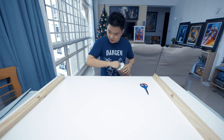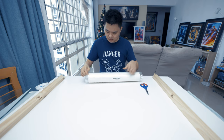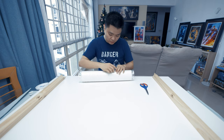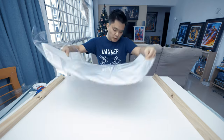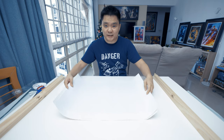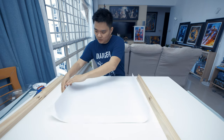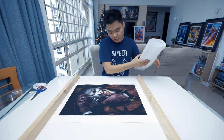So the last one of the bunch is the Killing Joker art print by Ben Oliver. I'm actually very excited to open this. Let's see — there you go. Whoa! It's actually quite good, to be honest.